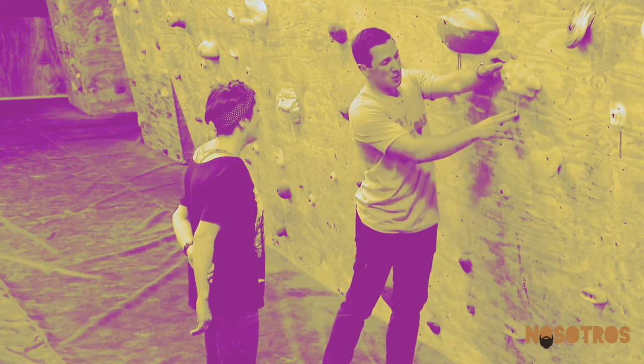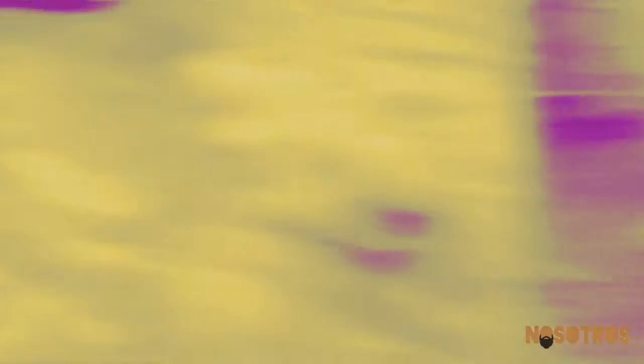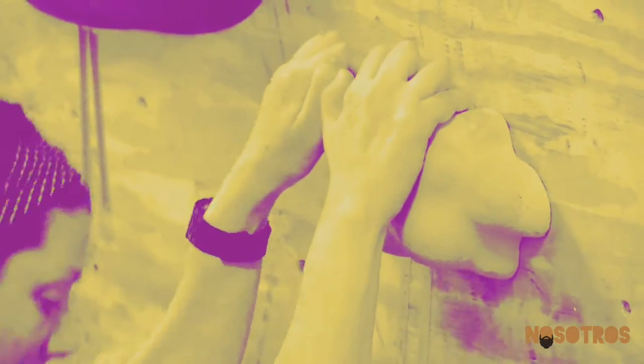Usually whenever guys play sports, they size each other up, and if you're bad at the sport they don't pass you the ball — but with this activity I found something totally different.